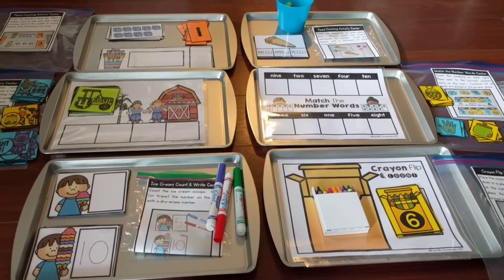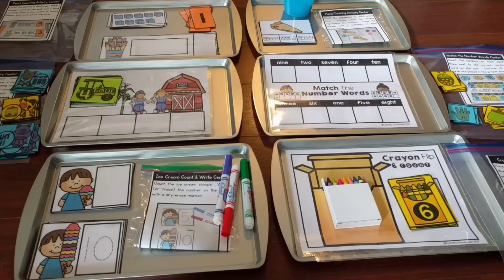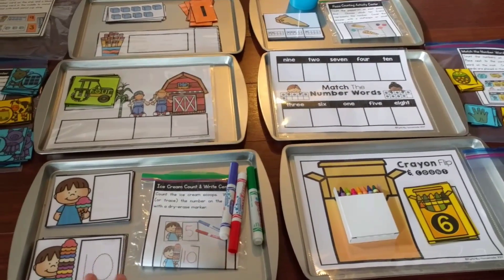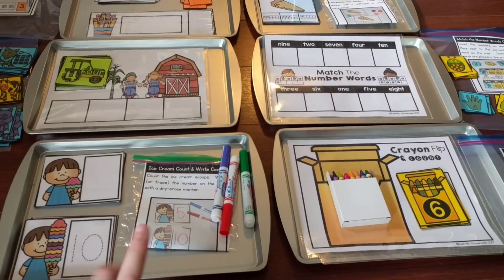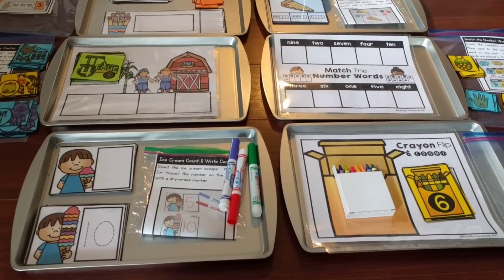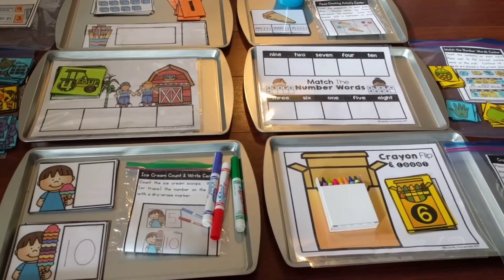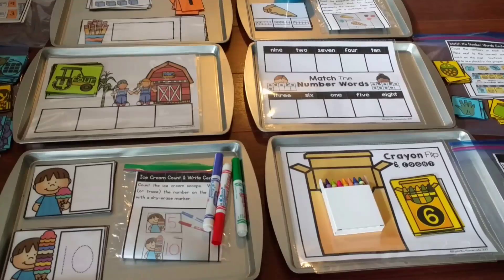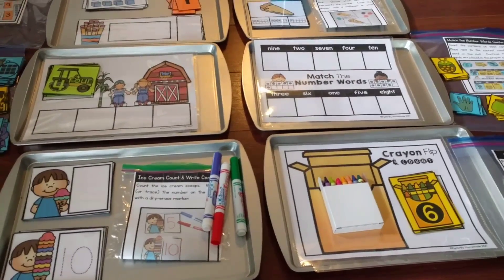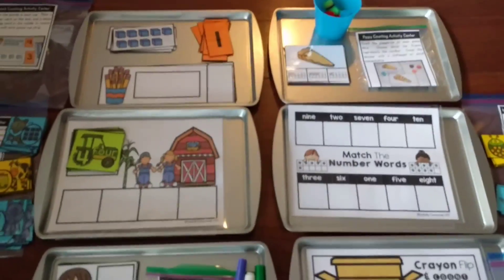Hi friends, it's Amanda here from Faithfully Homemade, and I am so excited today to share with you my new math centers. These are just little activities that you can use. There's six different ones, and you can use them with little kids — some with my three-year-old and some with my five-year-old. Anywhere from preschool through first grade, these would be great for number sense. They're all for using numbers one through ten.